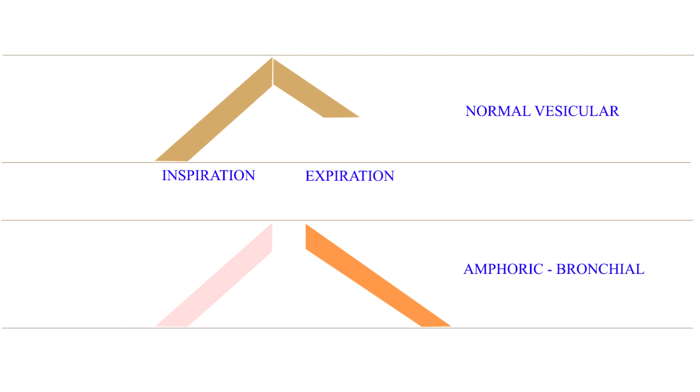Amphoric breath sounds. This is a high-pitched bronchial breathing with an echo-like or metallic quality. It indicates a large, smooth-walled, open cavity in the lung or a pneumothorax communicating with a bronchus. Here the large space in the cavity or pneumothorax amplifies the high-pitched vibrations, giving it an echo-like quality. Listen to the amphoric breath sounds and note the echo-like quality, the pause between inspiration and expiration, and the high-pitched prolonged expiration.